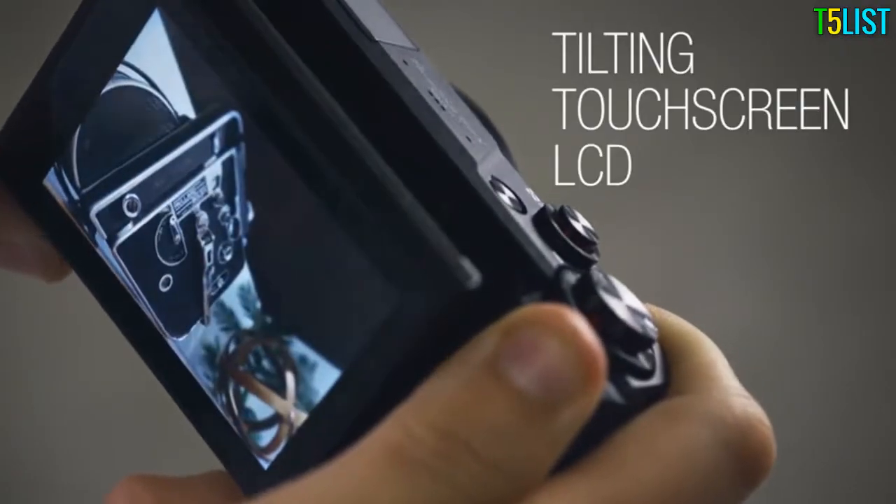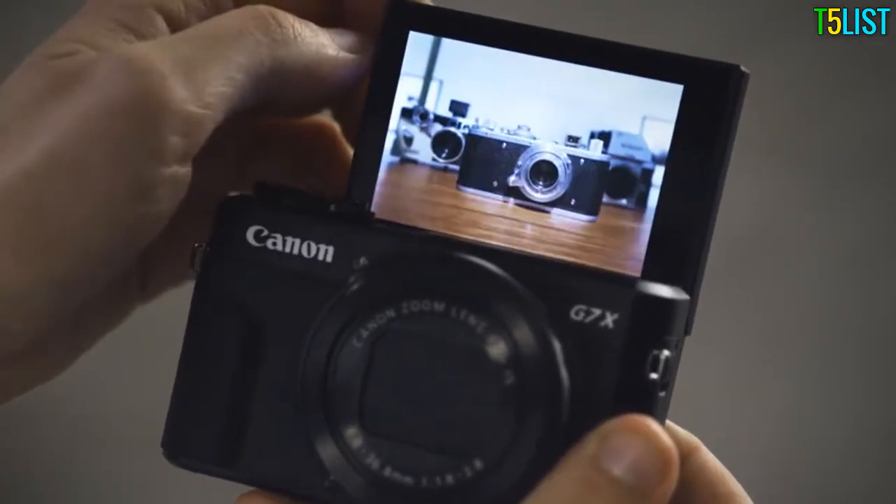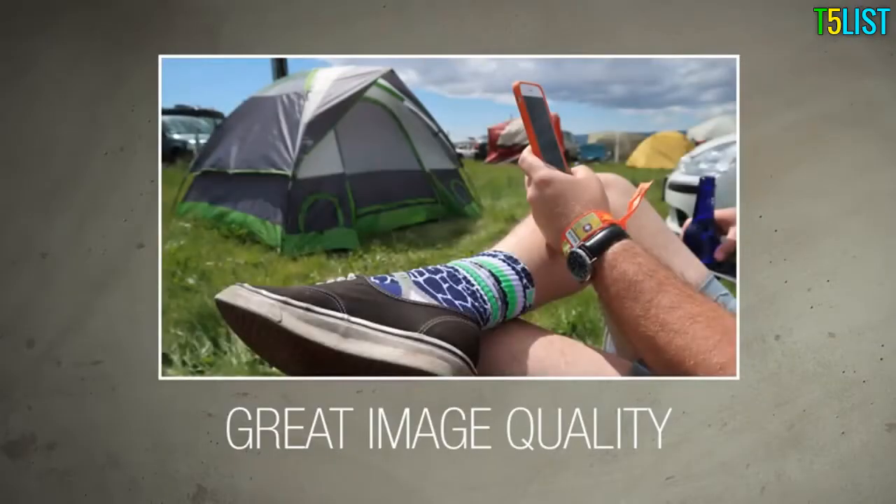The tilting touchscreen LCD makes it easy to set up and take your shots from any angle, making it ideal for selfies or street photography. The image quality, especially color rendition, is excellent on the G7X II.